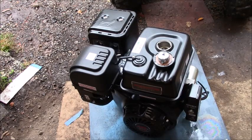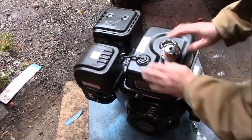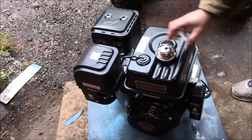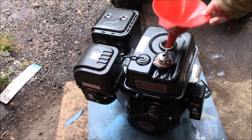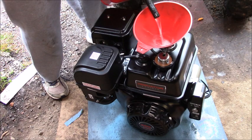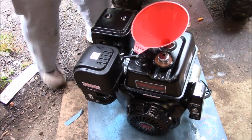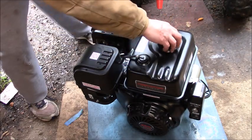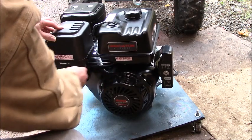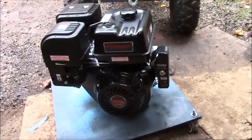I'm going to turn this engine a couple times to get the oil moved around in there — if she'll let me. So now we'll put some gas in. It's a pretty big gas tank, not like the 212 by any means. Turn the gas on, turn on the choke, now let's get her started.